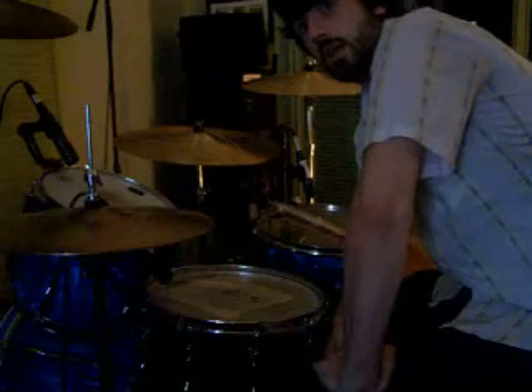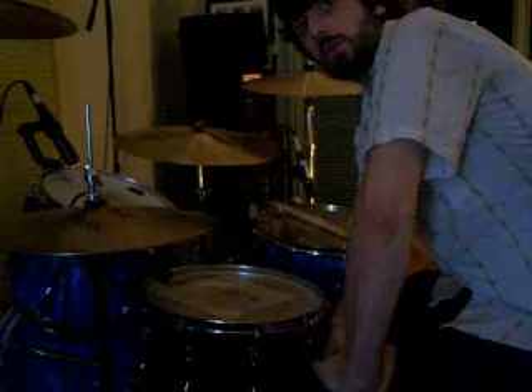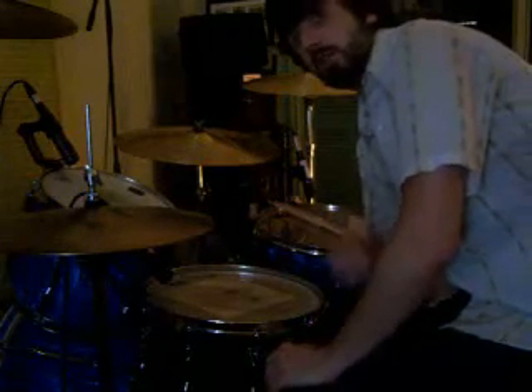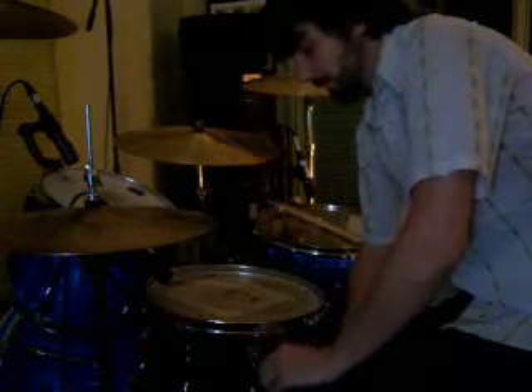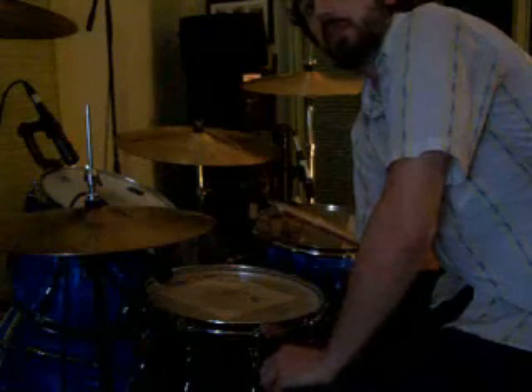Hey everybody, just wanted to share a little thing I came up with when I was 12 years old. This is the easiest way I know to get the Beatles, Jeff Lynne, Traveling Wilburys kind of warm fuzzy carpet-y snare drum sound. Back in the day it took these guys a long time to EQ this stuff.